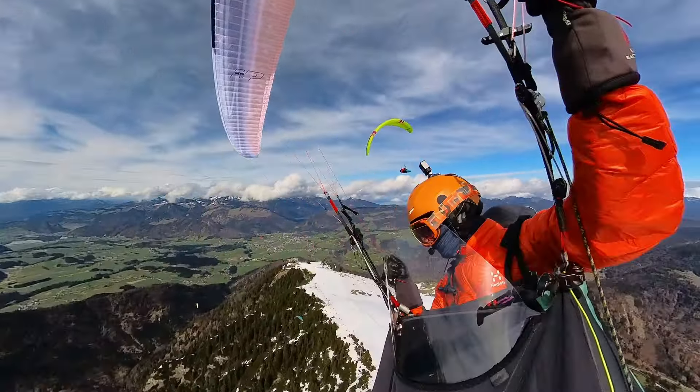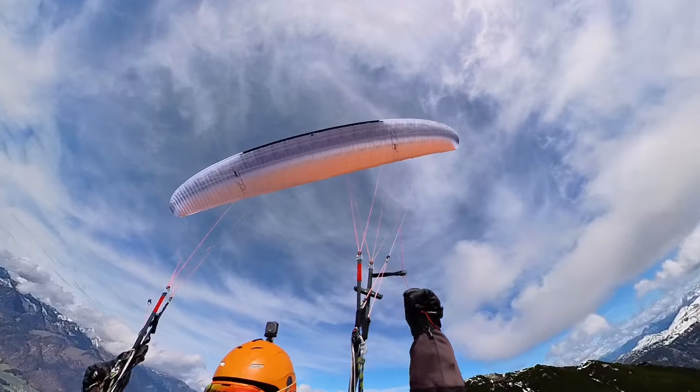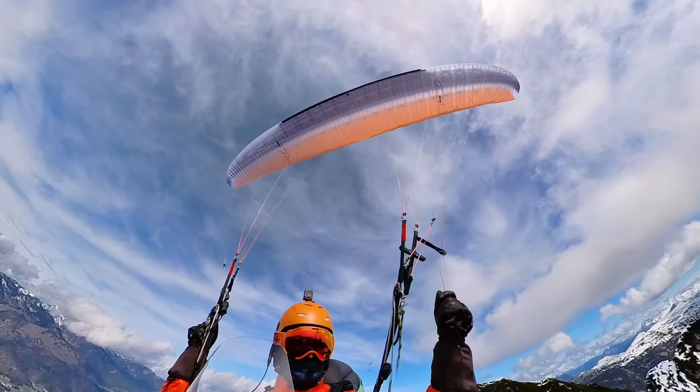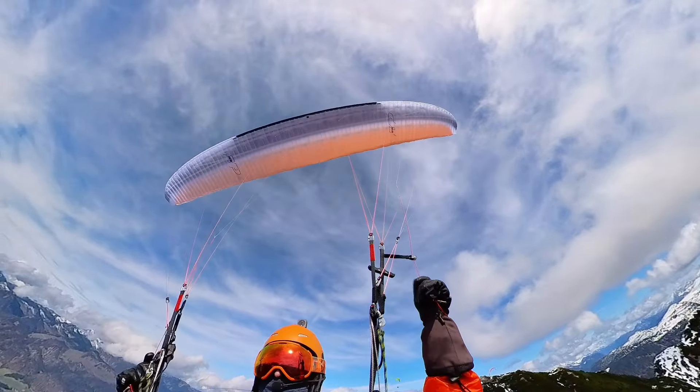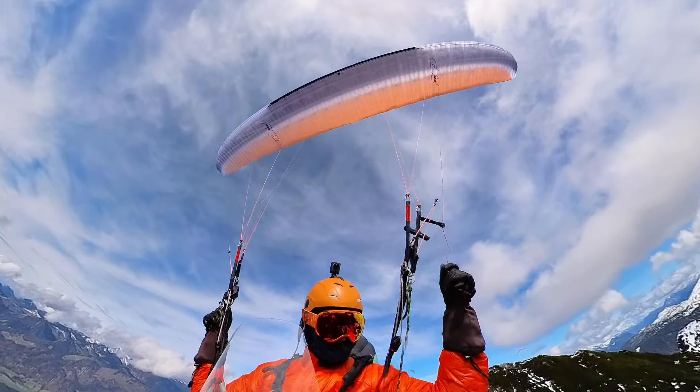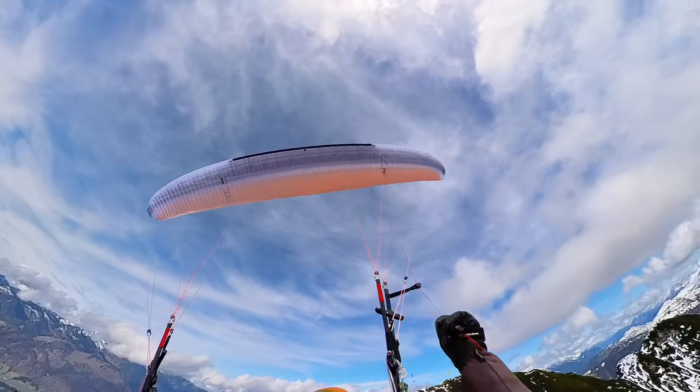The wing feels extremely stable — it moves like one block. I liked it. The movements are quite damped, providing a lot of comfort for this class. Entering sharp thermals is a non-event. I liked it.